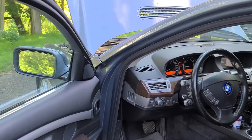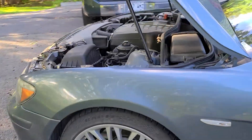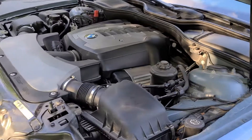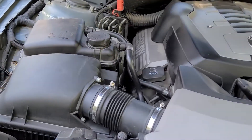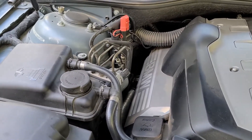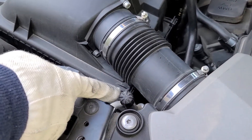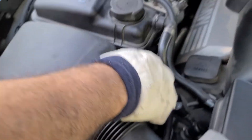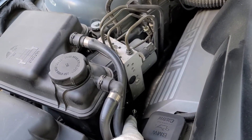I turn my engine on and my AC on — the highest temperature and high fan. You have two ports basically here: this is your high-pressure port, and that one down there is the low-pressure port.